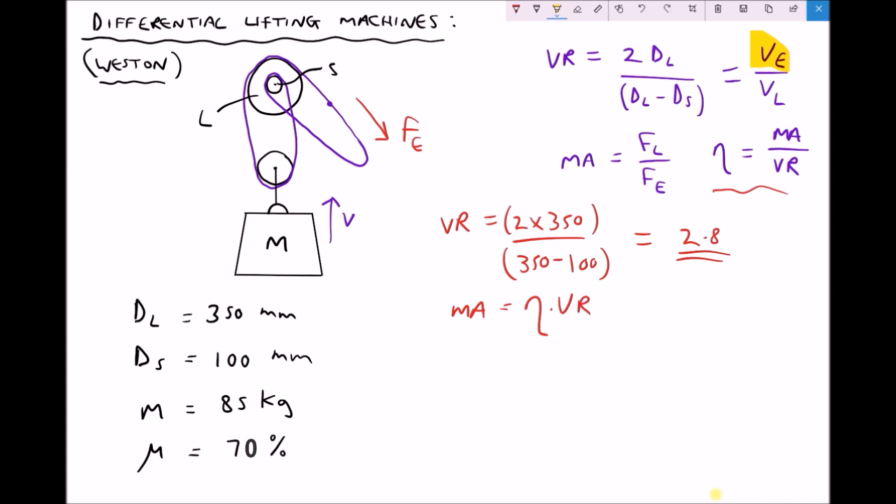All I've done there is rearrange our original equation for efficiency by multiplying each side by the velocity ratio. We're given our efficiency in the bottom left hand corner with our data — it's 0.7. So our mechanical advantage is 0.7 times our velocity ratio of 2.8, which gives us a mechanical advantage of 1.96.